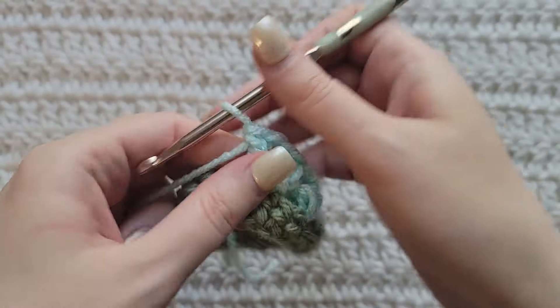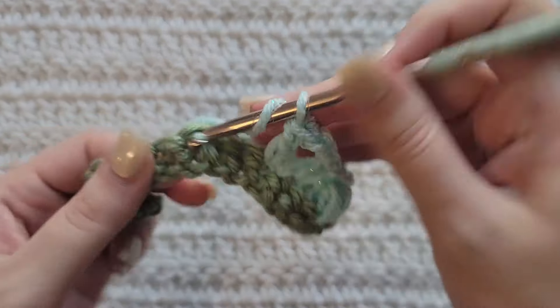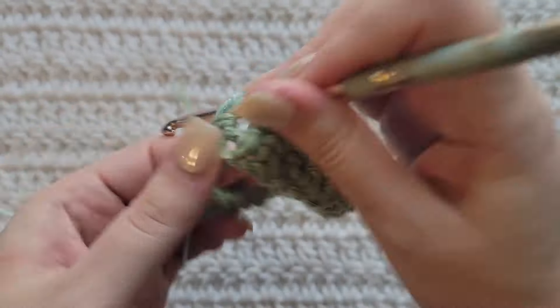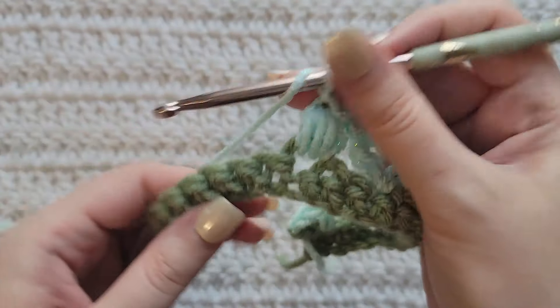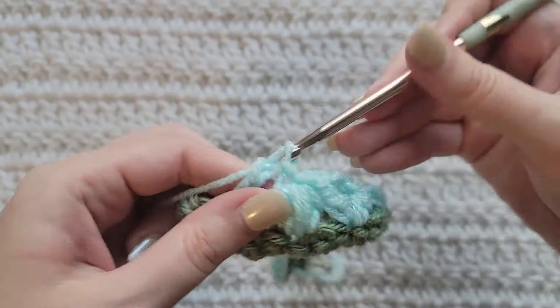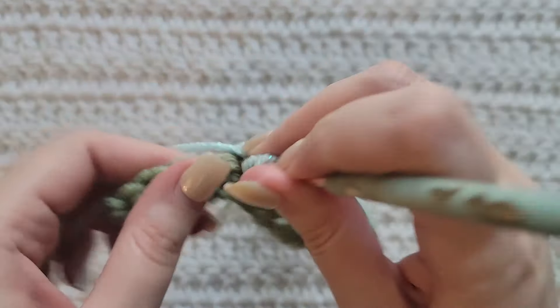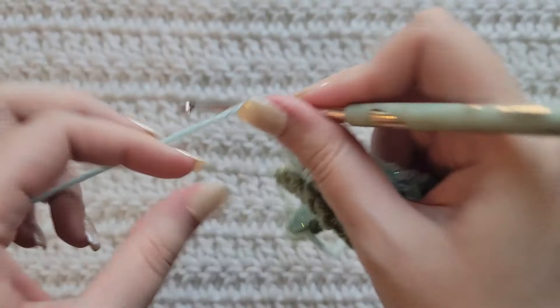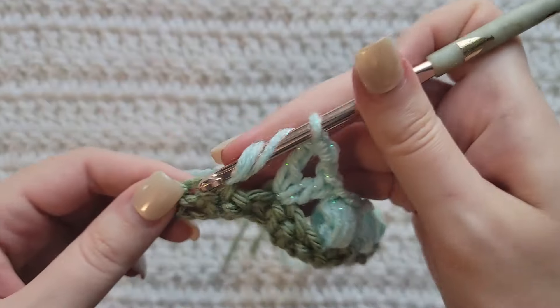All into that same stitch. Skip two stitches and into this next one make a four yarn over puff. Make a chain to secure it. Skip two stitches, into this next one double crochet, chain two, and double crochet all into that same stitch. Then skip two stitches, into this next one make a four yarn over puff.